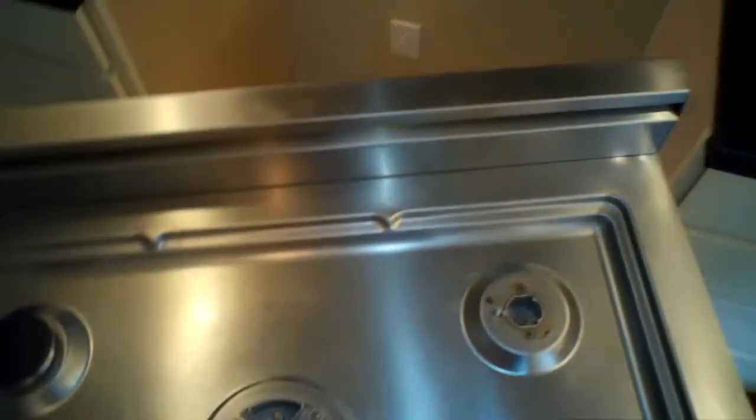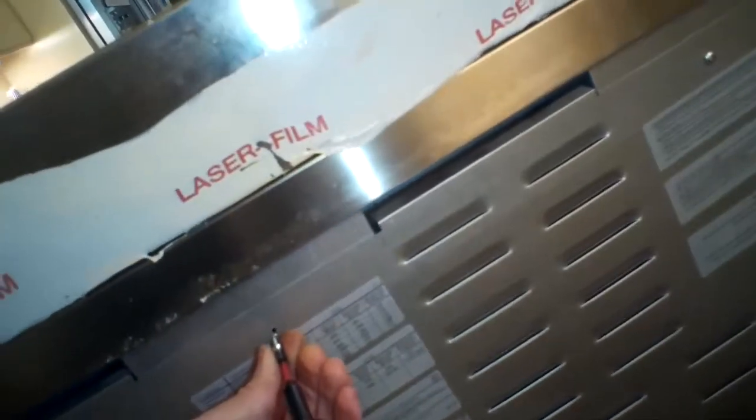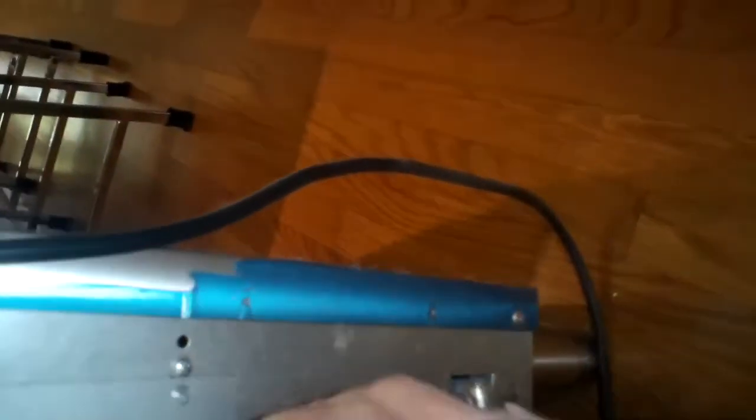When I installed the thermocouple inside the oven, I put the clip back in to hold the new thermocouple in position. Now I'm putting the screws back in on the back panels: the upper-left and upper-right each have two screws, the back plate has two screws on top and two on the right — all going back in. Then the last two screws for the top drip pan.